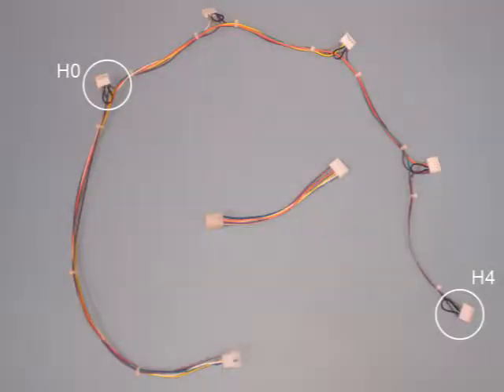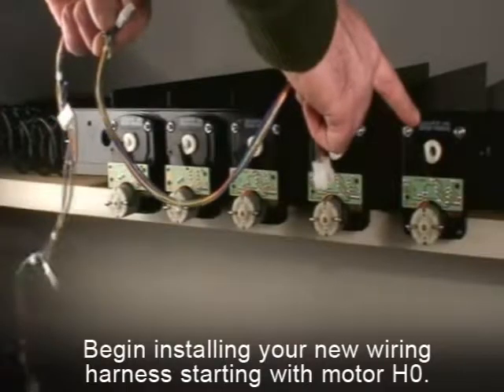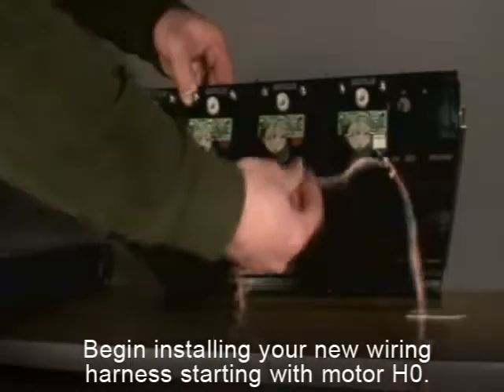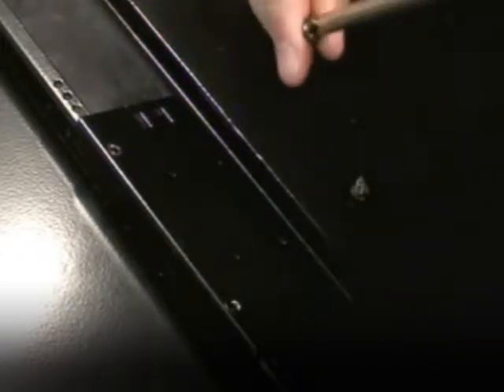Begin installing the new harness starting with the plug for motor H0 as shown in the diagram. While looking at the back of the tray, locate motor H0. Be sure to install the harness so that each keyway slides over and snaps into place over the motor prongs. Turn the tray upside down with the open end facing towards you. There are a series of holes on the second support brace on the right-hand side of the tray, in line with selection H0.